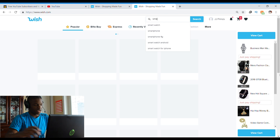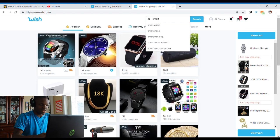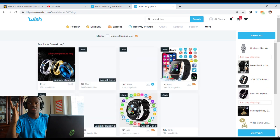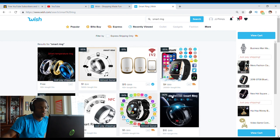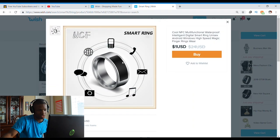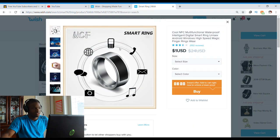I think I was on here before and saw a smart ring. I actually want to see what it does. It says you can unlock your phone just by tapping the ring on your phone — you just have to make sure nobody else gets the ring. Here it is: smart temperature ring. It says NFC, multifunctional, waterproof, intelligent, digital smart ring, unisex, Android, Windows, high-speed. We're getting it — we're on here to waste money, that's why we're on Wish.